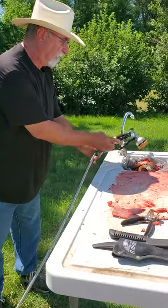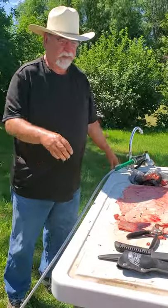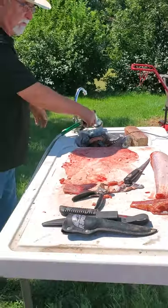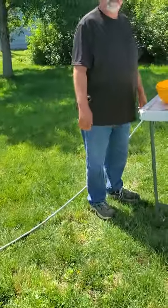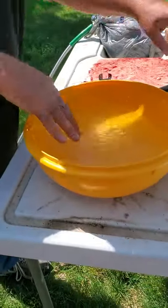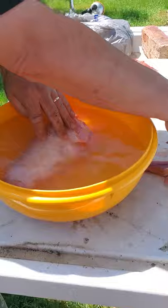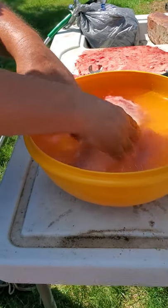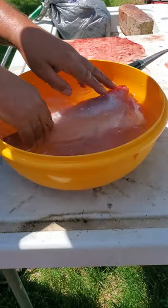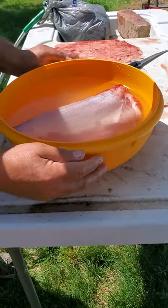Now we have a bowl of water and you put a whole bunch of salt in it. You put your meat inside there and let it soak overnight. What the salt and the water will do is draw out the blood. Depending on how much blood you have, you may end up having to soak it twice. We're going to take it inside and put it in the refrigerator.